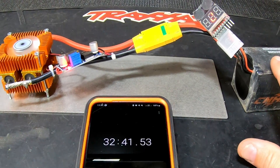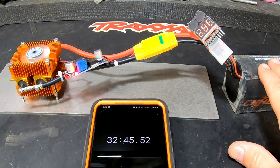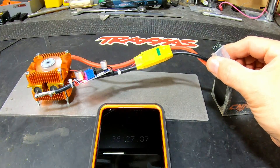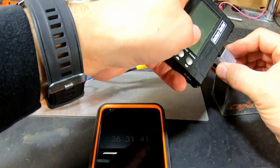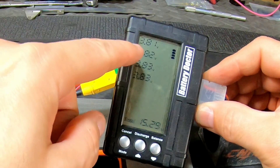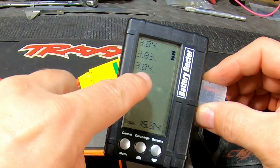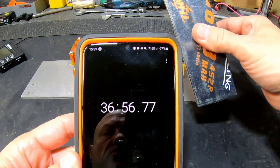This thing makes a noise as soon as one cell hits 3.8V. I suggest you put it on a charger afterwards to balance the cells — this is just a tool to get the battery quickly to 3.8V. It's just an indicator and can be a little off. The best you can do is remount it and check: 3.85, 3.81, 3.82, 3.82 — see, those are pretty equal.